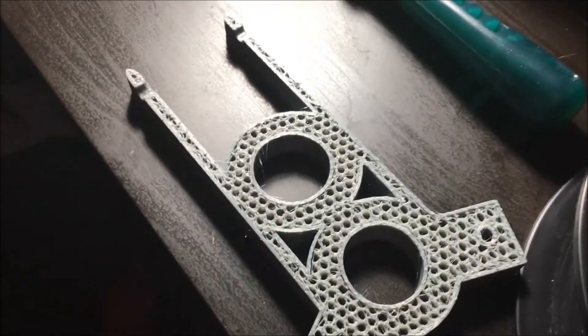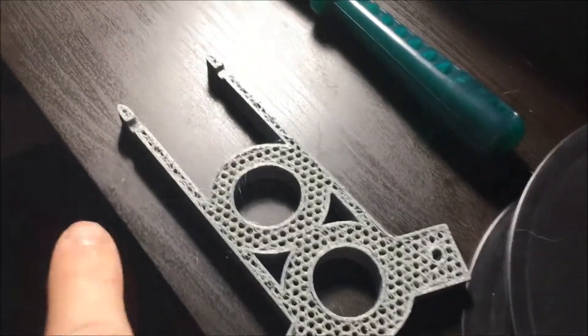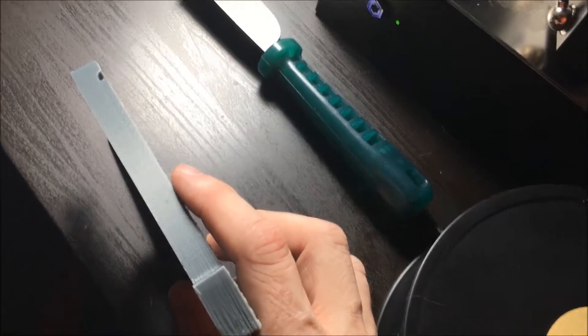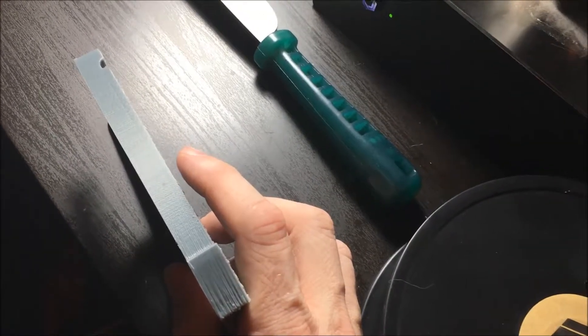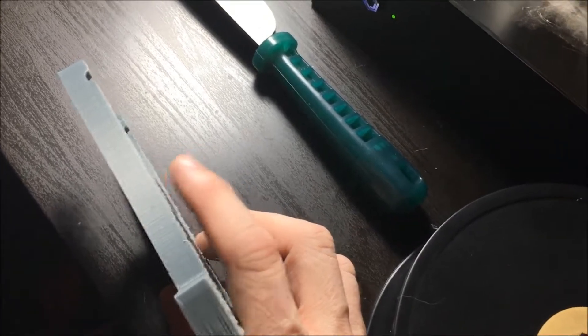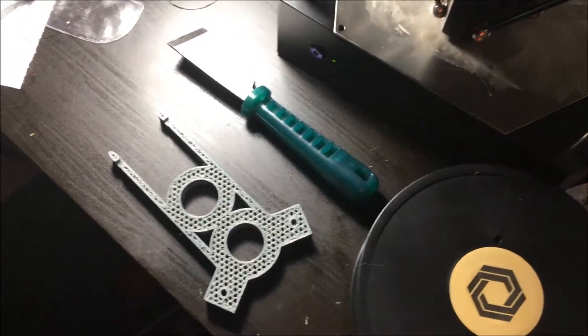The last one started to come out but then it bound up, about halfway through before it got bound up and just started messing up. It was about maybe an eighth of an inch above the surface, just dropping the plastic streak down, and it wasn't actually connecting to it, so it was bad.